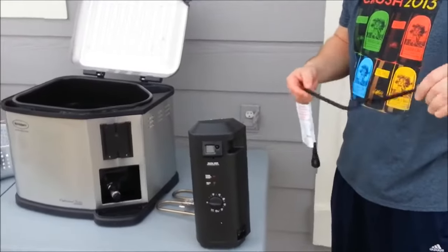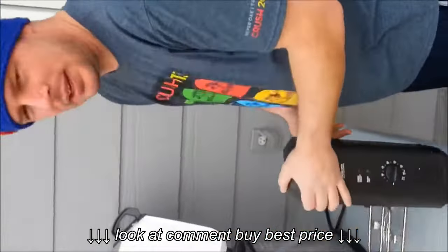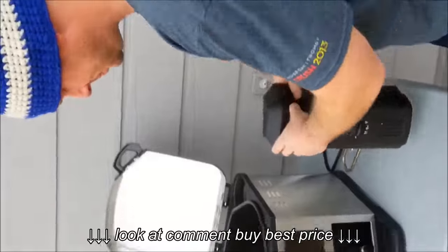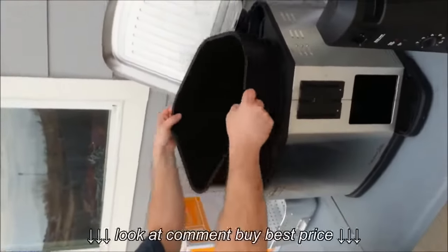So this is what was in the box that came with the turkey fryer: first, the power cord, the heating element, the fryer itself, and the liquid holder.